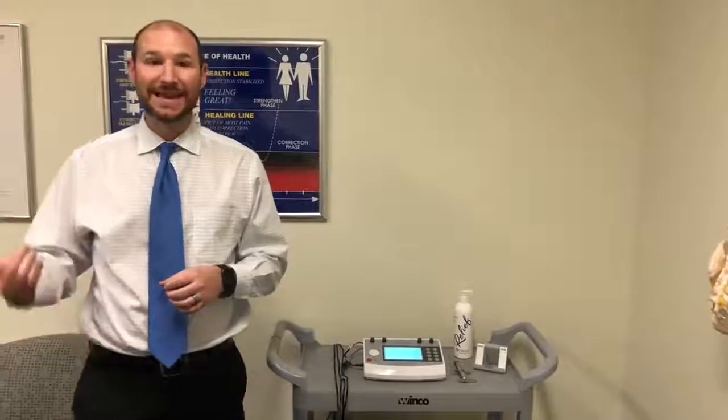Electric stimulation, e-stem, muscle stimulation — it's all the same thing. We use it here at Core Chiropractic as a tool for pain relief. We connect a couple of pads to your neck, lower back, or wherever you feel most of the pain, and we apply a small electrical charge. You'll start to feel some tingling in the muscles, and your muscles may twitch or contract. The goal is to relax the muscles and relieve pain, and it also gets blood flow into the tissues.